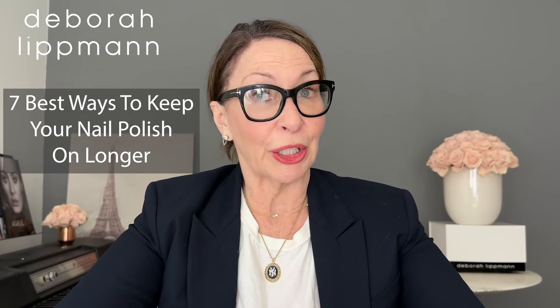Hi, I'm Debra Lippman. What are the seven best ways to keep your nail polish on longer?